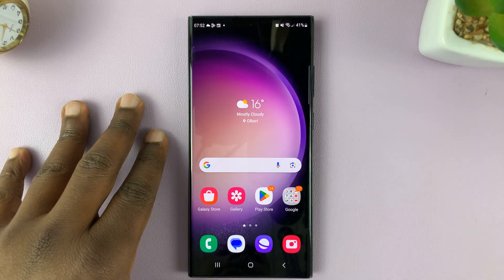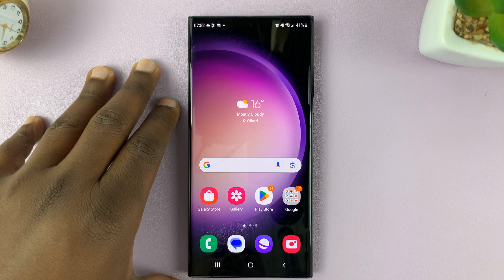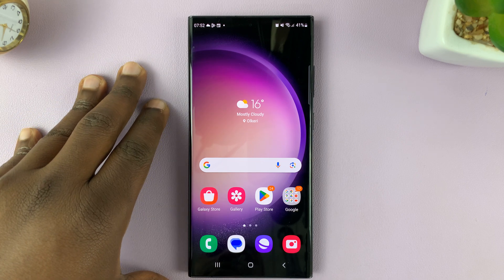I'll be showing you how to set the time for auto lock when the screen turns off on your Samsung Galaxy S23.